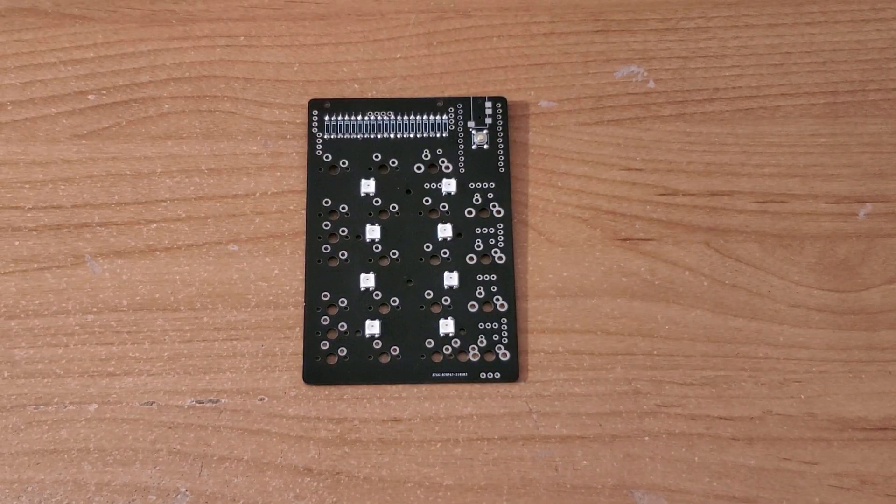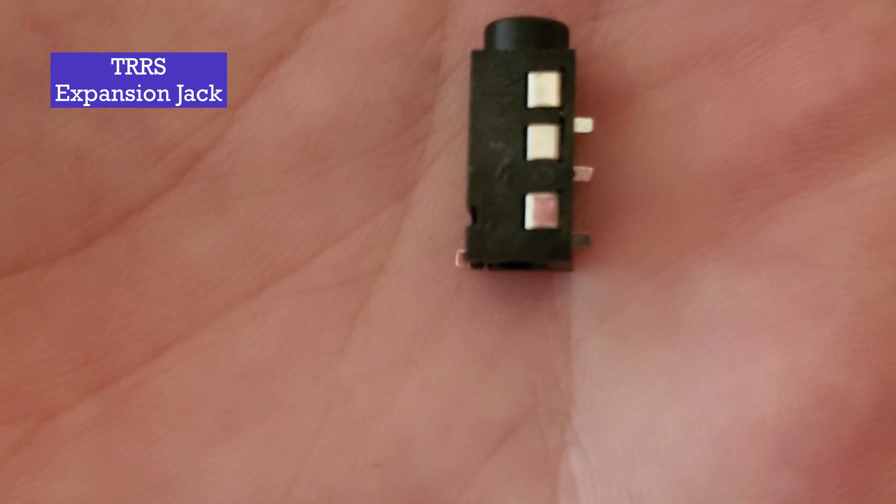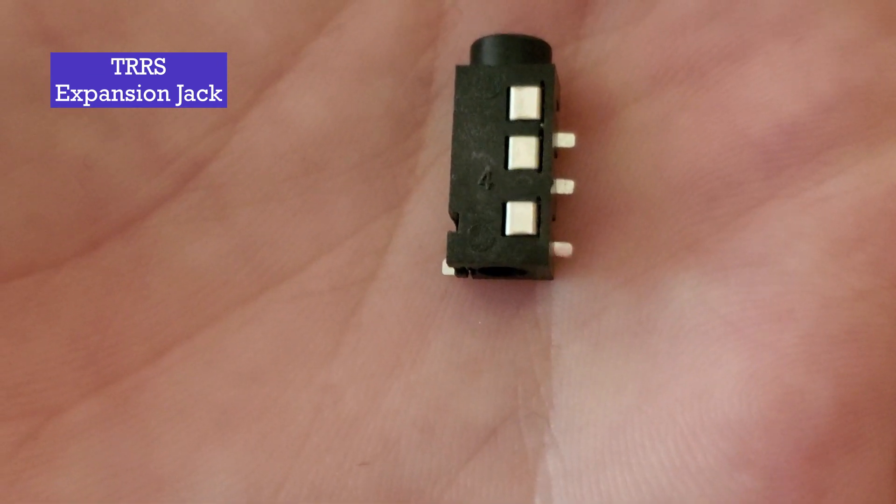After the diodes are soldered, we can solder the TRRS expansion jack. This TRRS jack would normally be used to connect the numpad to another keyboard in order to supply power and data to the other keyboard, which is commonly used in split keyboards. In this particular build, the TRRS jack will be installed but won't be used.